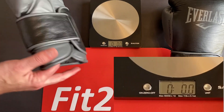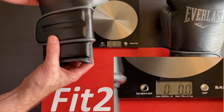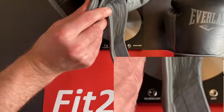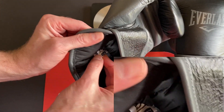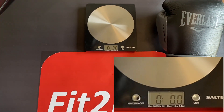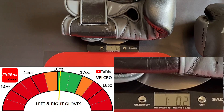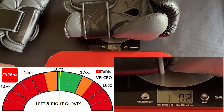First up to the scales is the left glove. There is no indicator on the outside of the glove for the ounce — I would have liked to have seen that, especially as a trainer. The only place it tells you is on the inside label — it says 16 ounce inside. For a 16-ounce glove with that Velcro arrangement I'd expect these to be quite heavy. The left comes in at 16.2 — which is perfect. The right is also 16.2 — perfect for a Velcro 16-ounce glove.